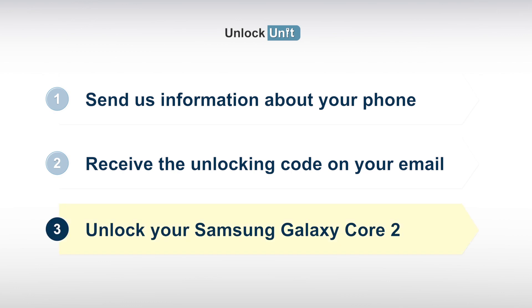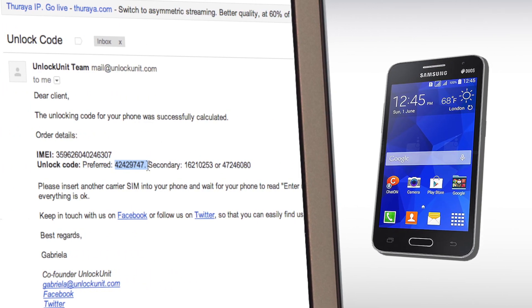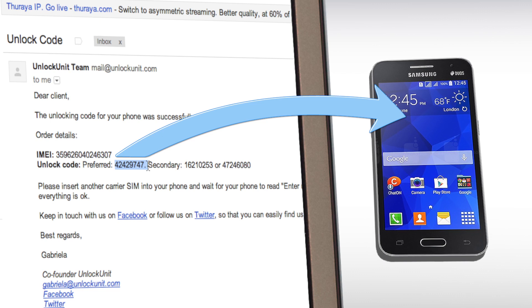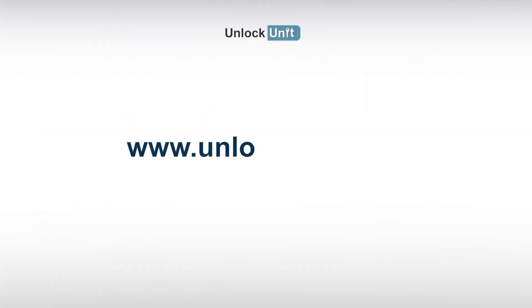Step 3. You have to insert another carrier's SIM and wait for your phone to ask for the unlocking code. Then, enter the code you received from us and your phone will be unlocked. For more information, visit UnlockUnit.com and check the frequently asked questions or just contact us. Thank you.